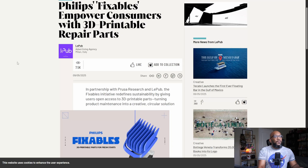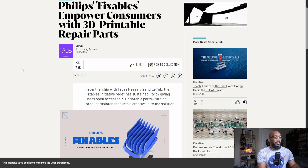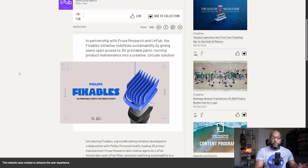It's just getting started, so there's not a whole lot there right now, but it does open up the door to some possible more replacement parts that you can make for yourself in the future. Let's take a look at this article. The title is Philips Fixables — that's the name of the program — which empowers consumers with 3D printable repair parts. This is a partnership with Prusa Research and LaPub, and it's going to give users open access to 3D printable parts, turning product maintenance into a creative circular solution.